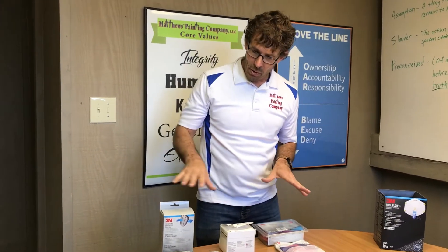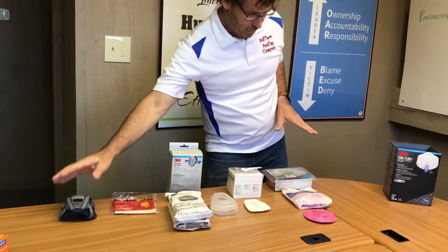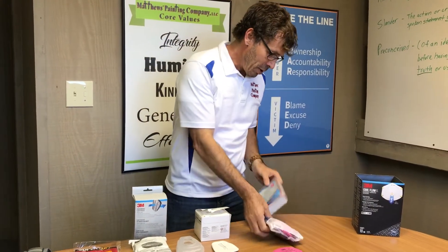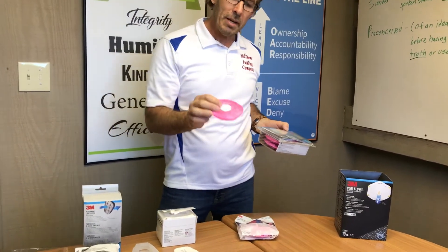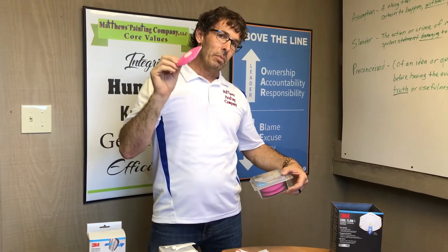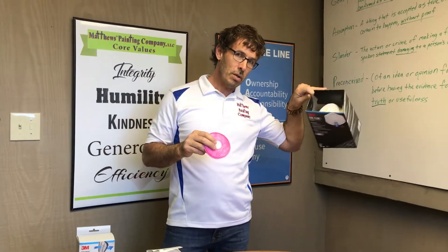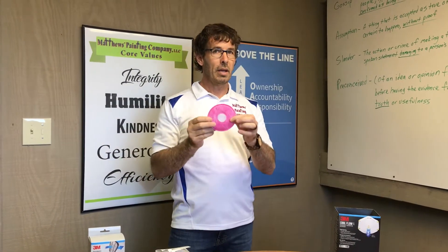This respirator and these filters and cartridges work with this respirator over here. This pink one comes in a couple different packages — these are all the same. How we remember what pink is: pink is kind of like red, and red is for lead. So this is for lead dust — this is going to protect you from lead dust. Pink is also for particulate; a particle is a piece of dust. But the N95 does not protect you against lead dust. Red is lead, or pink is particulate particles.